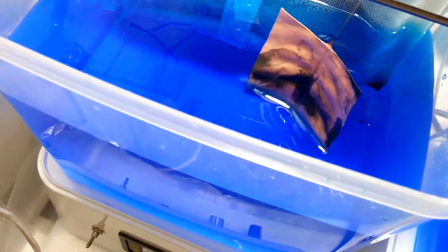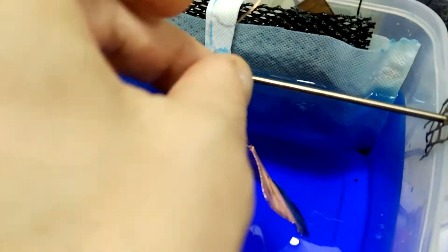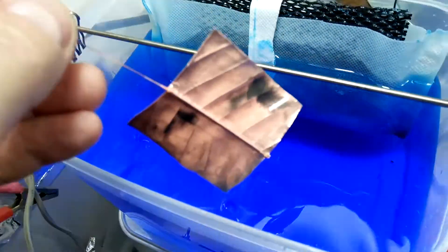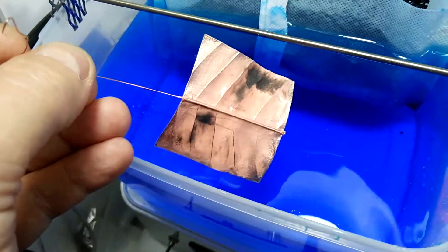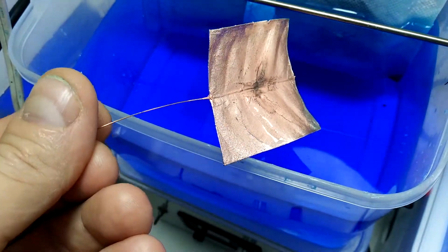We've been electroforming for about 30 minutes now at 0.3 amps and I'm going to bump it up to 0.4 amps. It's been about 60 minutes in the copper electroform tank and we have really good electroform coverage — about 90 to 95% — and I'm going to adjust the electroform current to 0.7 amps.